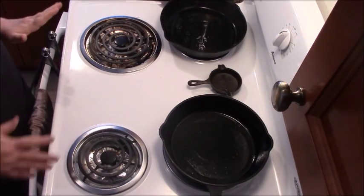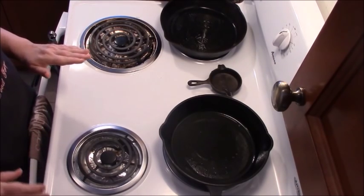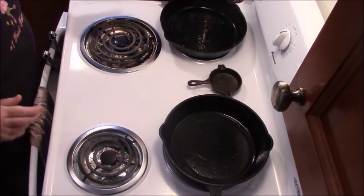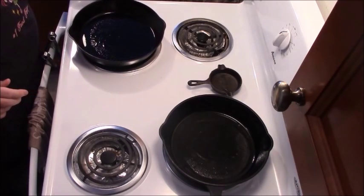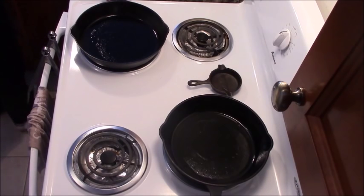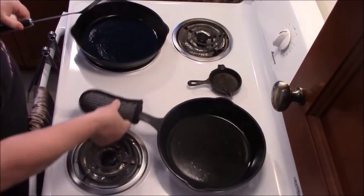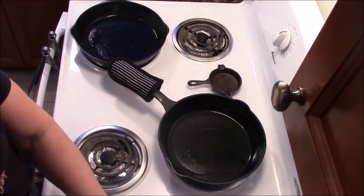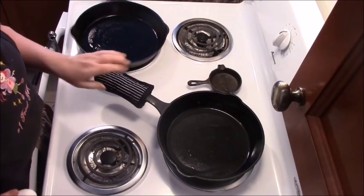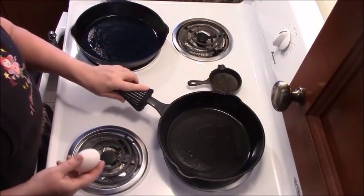Cast iron has to be hot when the food hits it. The pan and oil — the fat, the bacon fat, the butter, the olive oil — has to be hot when the food hits it. That's what sears the outside and allows the food to steam from the inside. If you're new to cooking in cast iron and you've gotten into a habit of putting the pan on the stove and putting the food in immediately before the pan can get hot and before the oil can get hot, the food will stick to the pan.